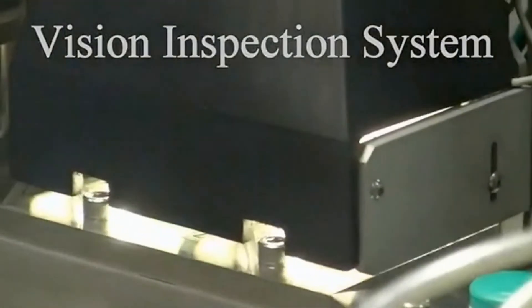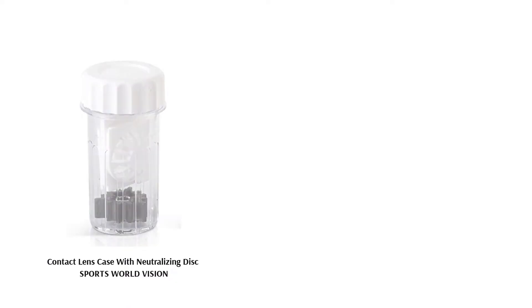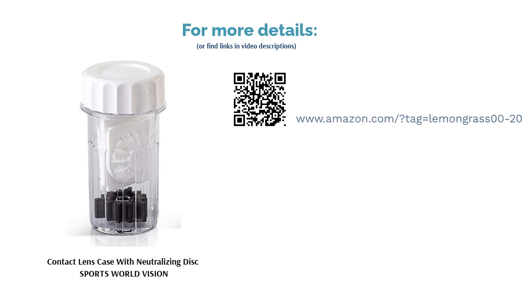Some reviewers said that the cleansing case bubbles too easily, and others didn't like that the disc is too low, which makes it hard to gauge how much solution is enough. On the upside, many reviewers loved that this product lasts for a long time, and users also liked the efficiency and quality of this product.